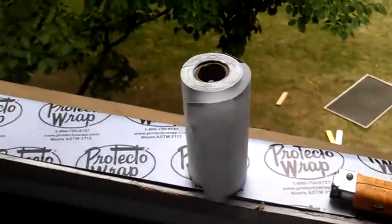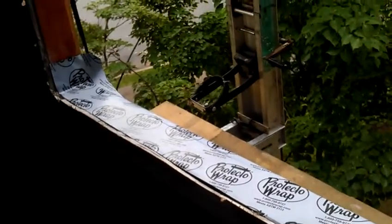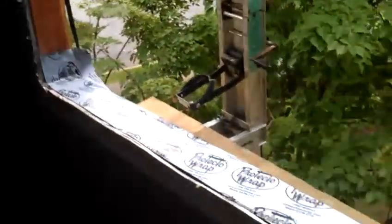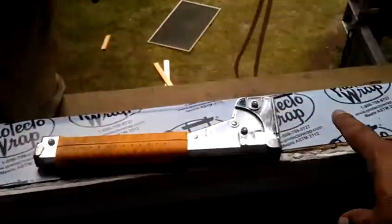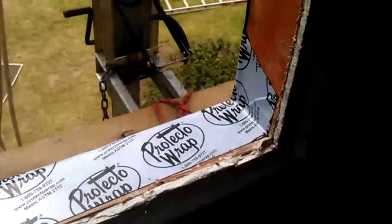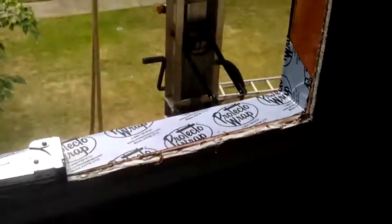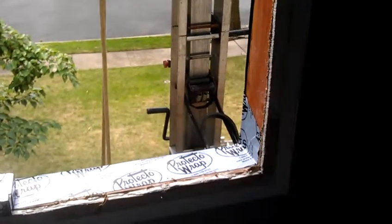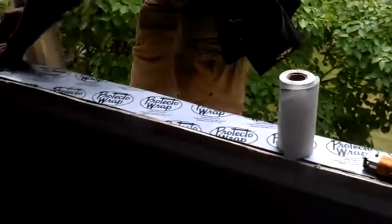Here we installed a water shield around the perimeter, basically on the bottom base of the window. See right here? So it's protected — it was protected from the rain. This is important to do when you're installing windows: make sure that you put water shield to protect the wood.